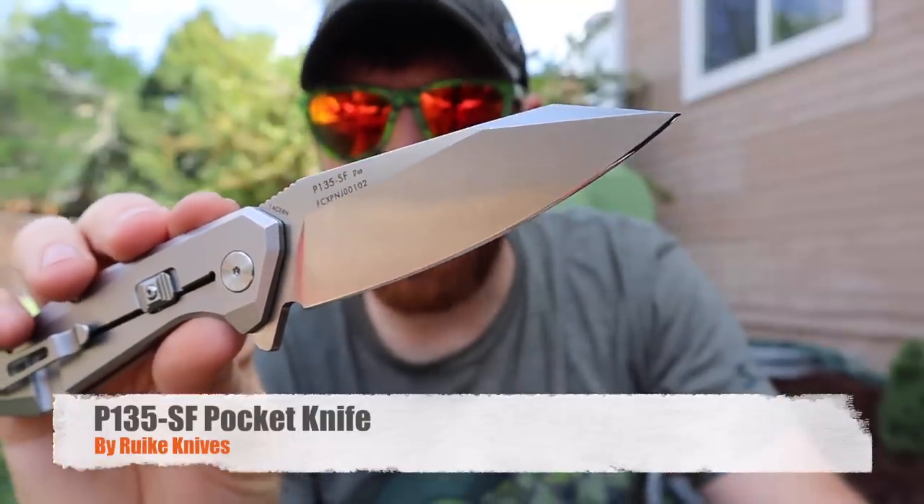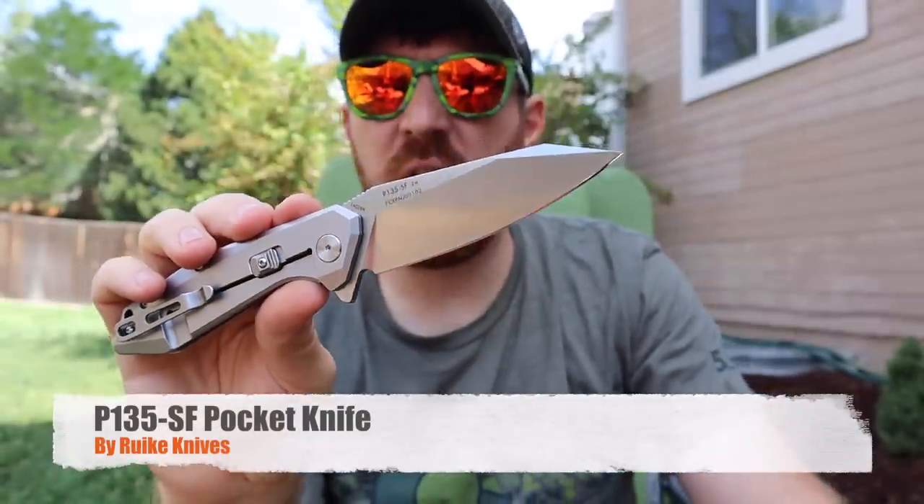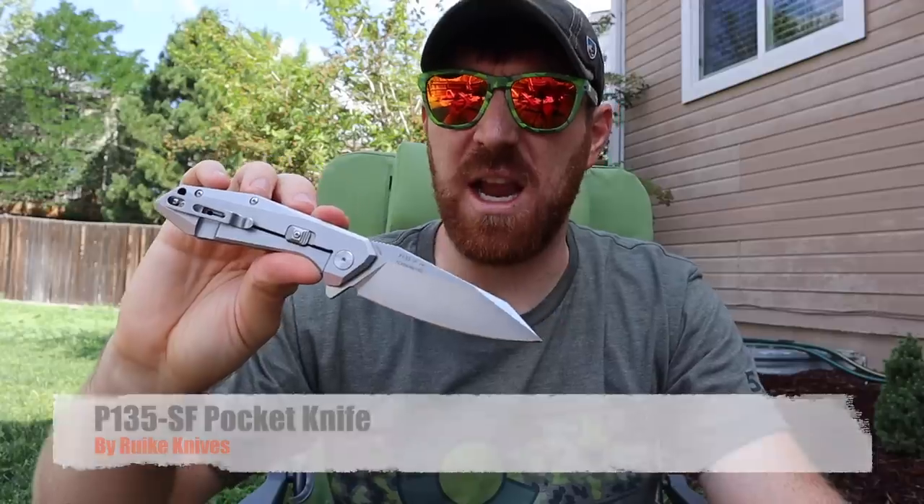Today we're taking a look at the Rake P135 pocket knife. We're going to answer a few of your questions from the mailbag. Welcome to another episode here at Gideon's Tactical — I'm always on the lookout for high-value, high-performing blades.